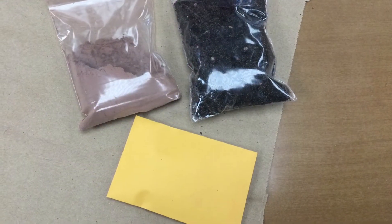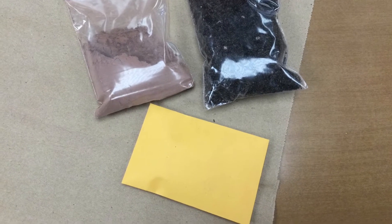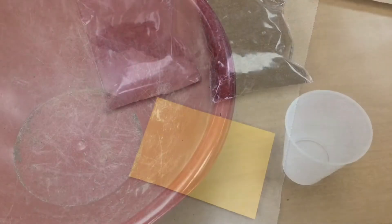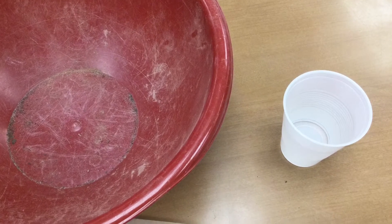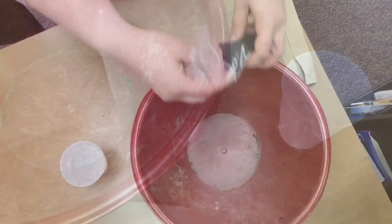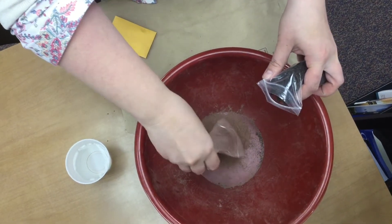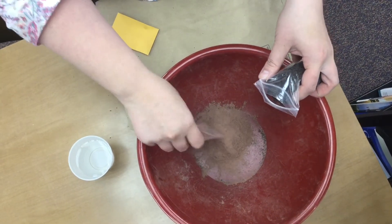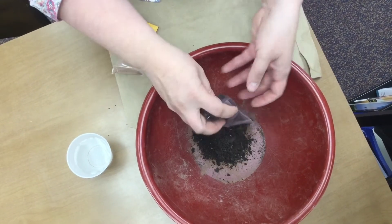Everything is going to be included in your packet. You are going to have some soil, some clay, and some seeds. All you might need and probably would want is a bowl and a little bit of water, and we're going to use that water pretty sparingly. So whatever container you want to use to mix this in, just pour the materials in — empty your little baggies of the soil, the clay, and the seeds.